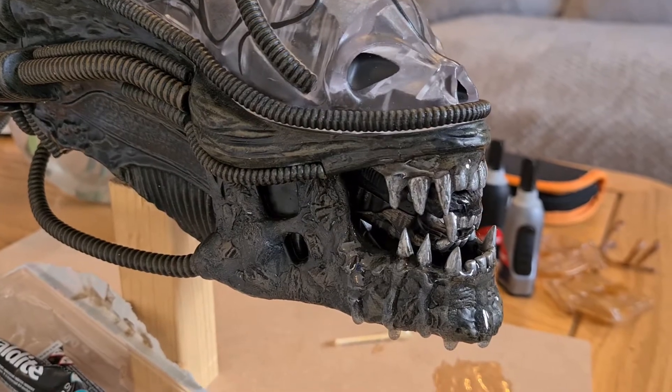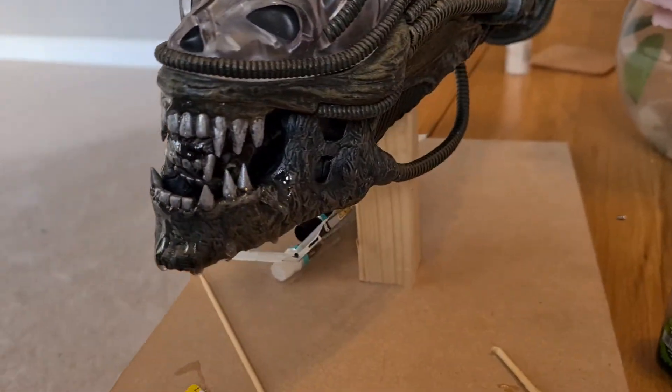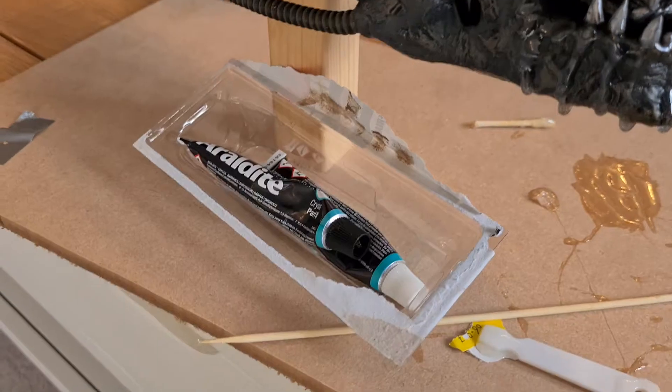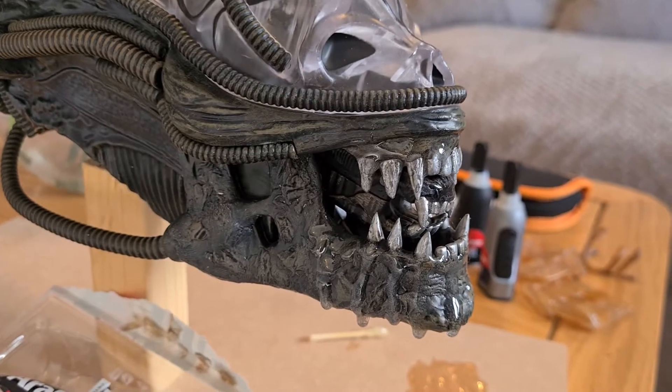I've made a start on the mouth. As you can see, I've started to recreate the acidic saliva, and to do that I used Araldite Crystal, which is like the normal Araldite epoxy — dries at about the same time — but it's crystal clear rather than opaque.